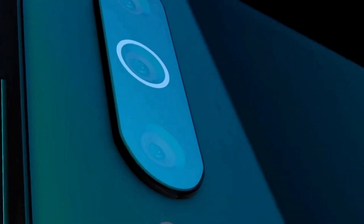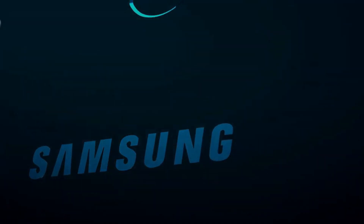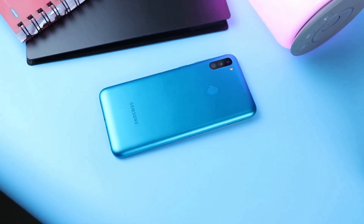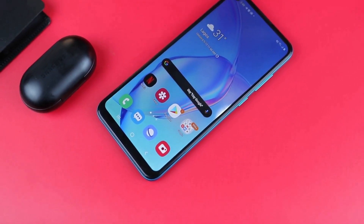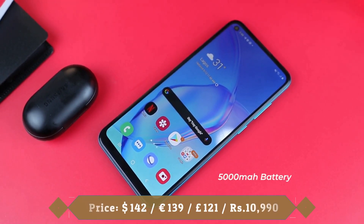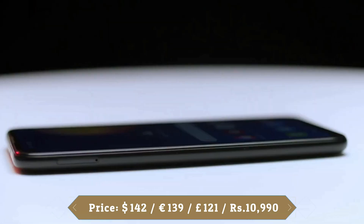On the front, the camera is 8 megapixels and maintains a feature of higher-range devices such as the live focus for making portrait effect selfies. The smartphone is fueled with a non-removable 5000 mAh battery with 15W fast charging support.